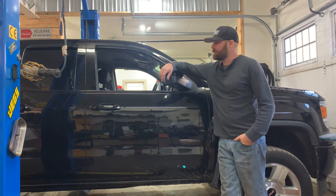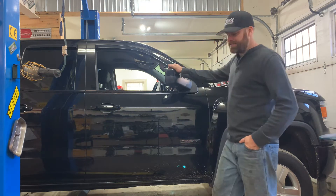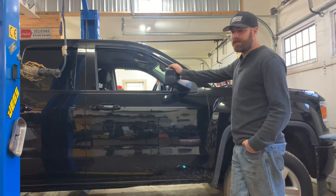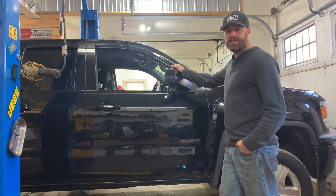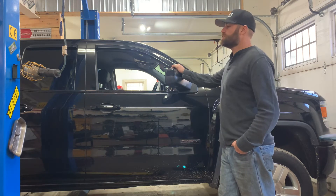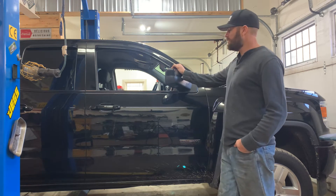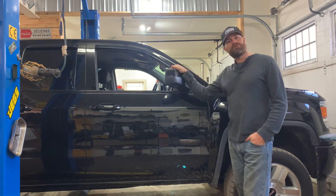Hey guys, welcome to another episode of Flippin' Customize. Today what we have in the shop is actually my daily — it's a 2015 GMC Sierra All Terrain 1500. On a previous video, we just installed the three and a half inch Rough Country suspension lift. So at the end of the day it basically looks like a three-quarter ton. I haven't put my big tires on it yet, but another upgrade I want to do today is we're going to install tow mirrors.